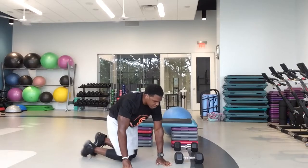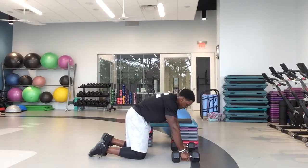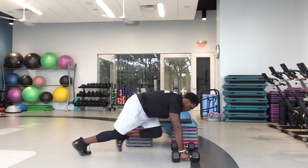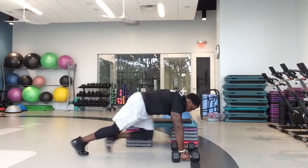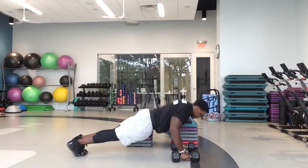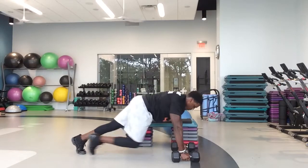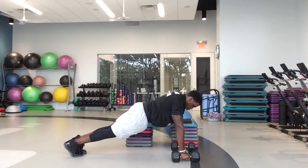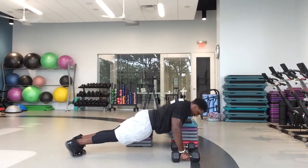Flip it over — one more time through. Come on, one more time. Mountain climbers. In three, two, one, let's go. One, two, three, four, five — one push-up. Four, three, two, one — one push-up. One, two, three — one push-up. One, two, three — one push-up. One, three — one push-up. Come on, 25 seconds left. One, two, three — one. Challenge yourself — see if you can get five more push-ups.